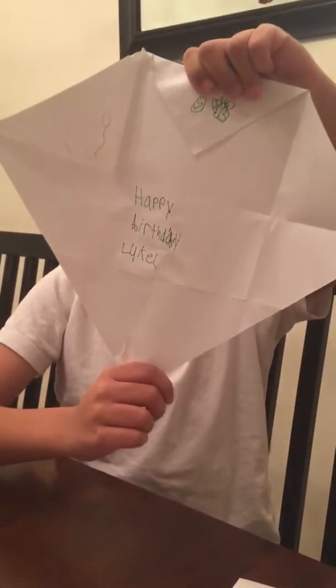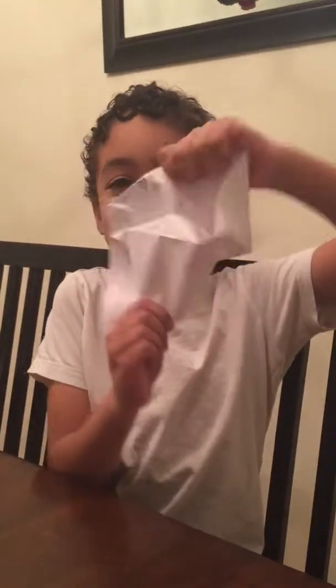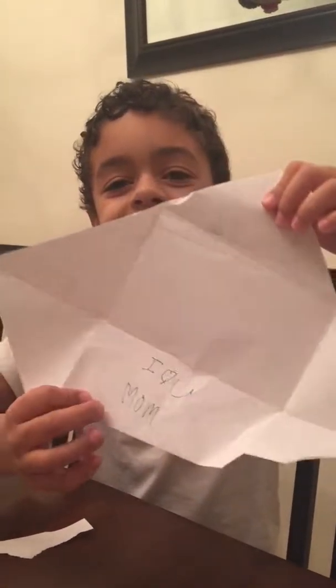And you can make it for a birthday card. Happy birthday Luke — Luke is just my cousin. Or if you really love your mom you could write, I love you mom. You know how to explode it though, so that's good.